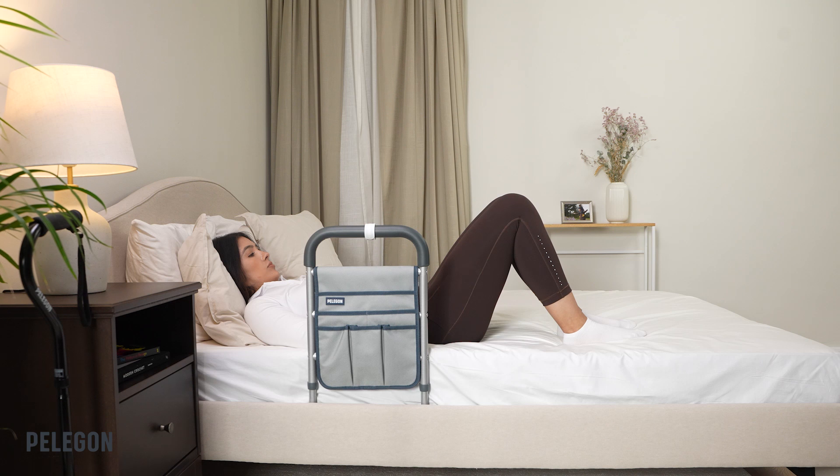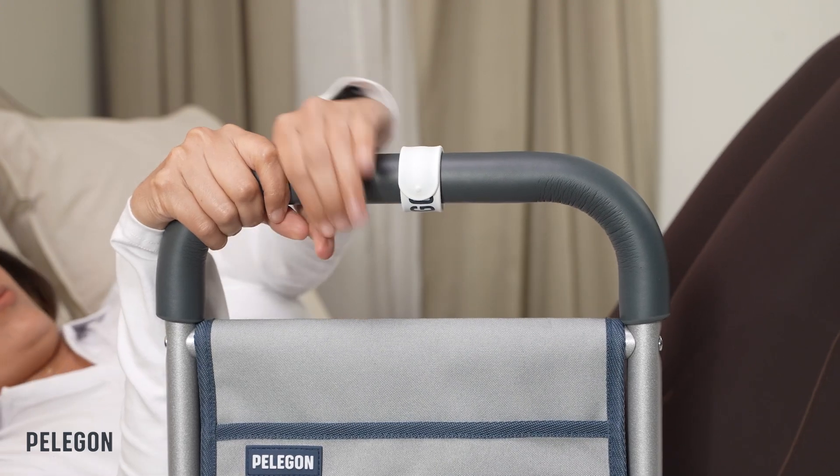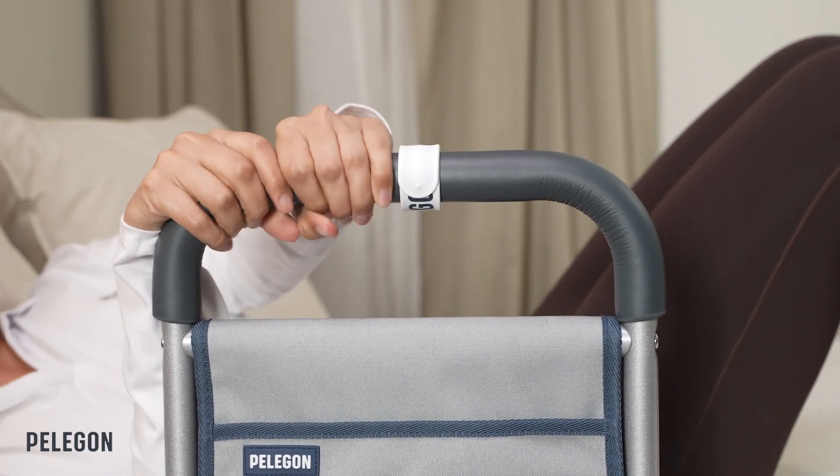If you need to adjust your position, you can grab your Bed Assist Handle with both hands and push down to move.